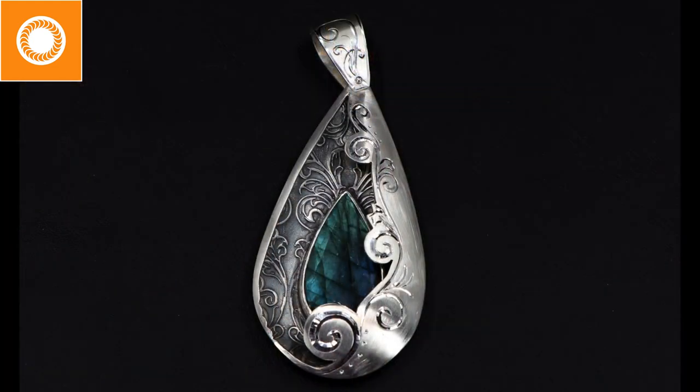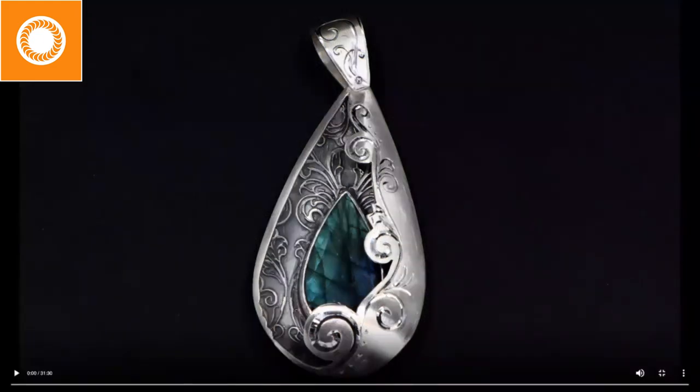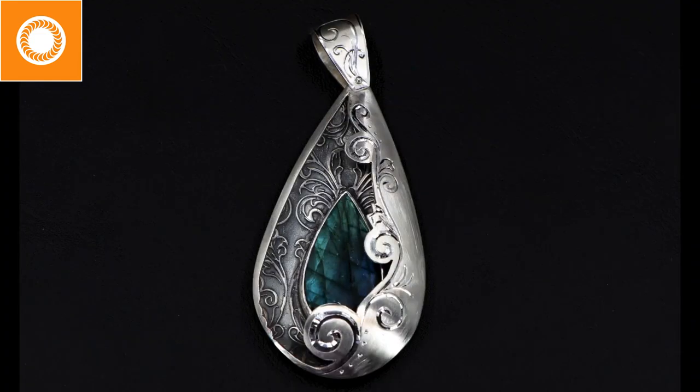So let's go ahead and jump in. Here is the pendant I've created and I'm going to be showing you. One of the things I want to point out: this is something the welder allows me to do that I wouldn't have the opportunity to do otherwise. Notice how I have a very large piece sitting over my stone. The question is, how did you set the stone? And that's where the welder really comes in and shines — it allows me to do much more complex work.